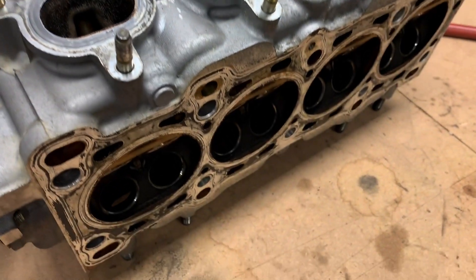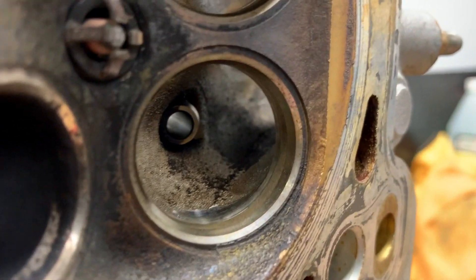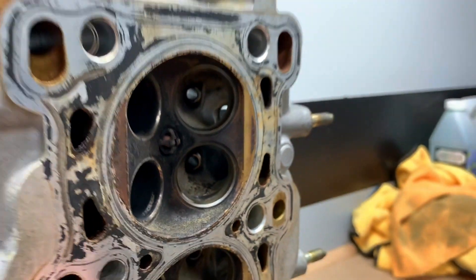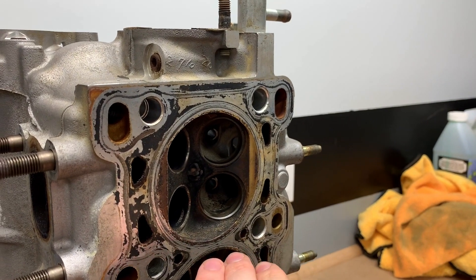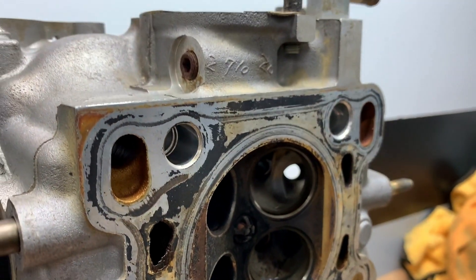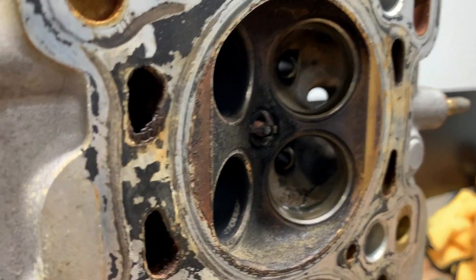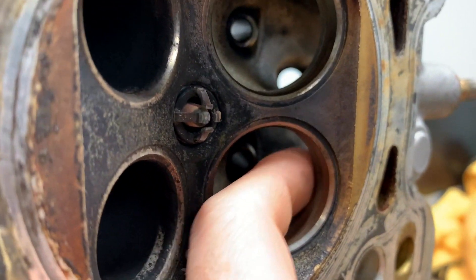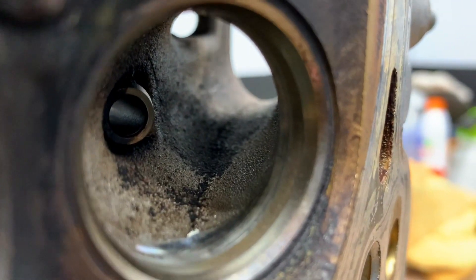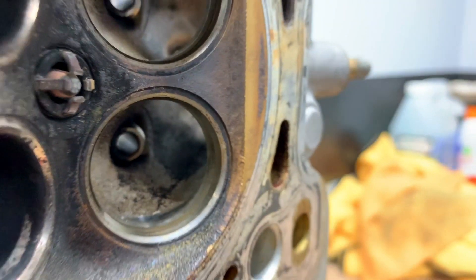This is a pretty tight spot, so we don't want to nick anything. The transition I'm looking to fix is right in here where the factory plunge cut — they just come in straight to cut the valve seat. They don't really worry about flow because they're not trying to make all the horsepower possible; it's just something reliable and turnkey. But we do care, so I'm just going to come in here and round this edge out. You can see where the machine surface stops — it's a super sharp edge — I'm just going to round that out, nothing crazy.